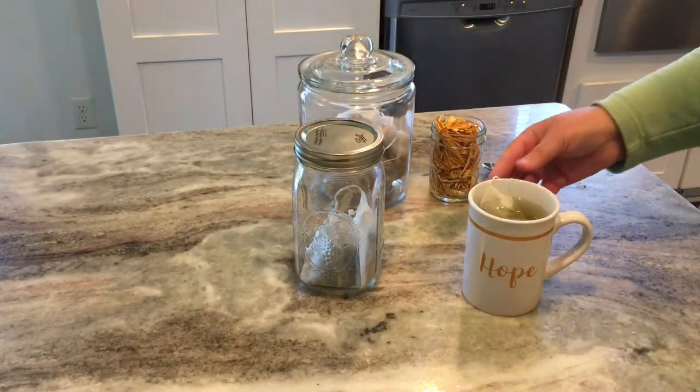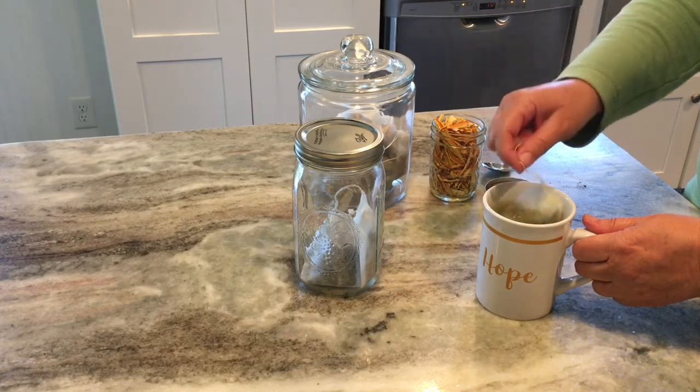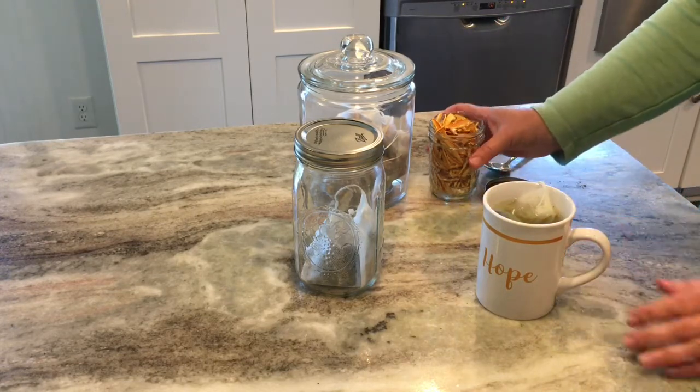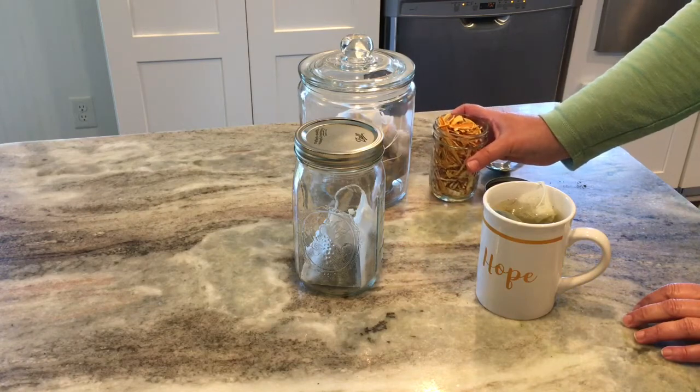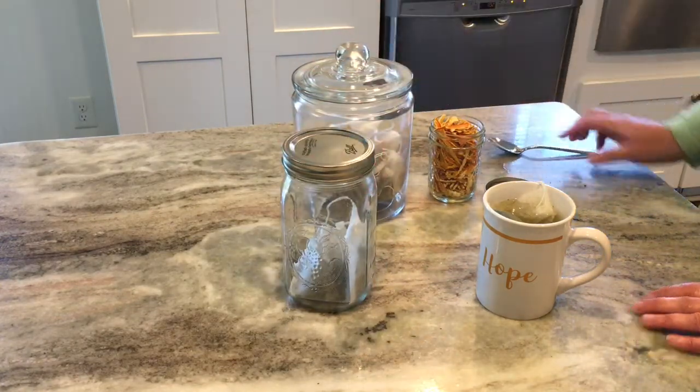Then I made myself a cup of mint tea and it was delicious. Hot water — you just steep your tea bag for about 10 minutes. Next time I do a video I will show you how to make your own orange spice tea, because that is even better.